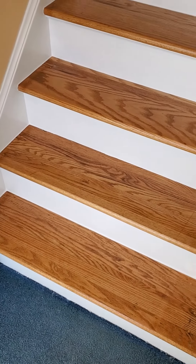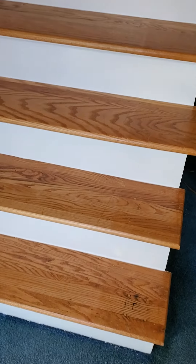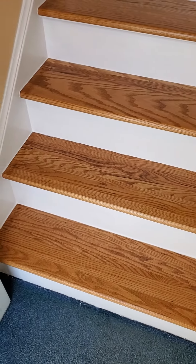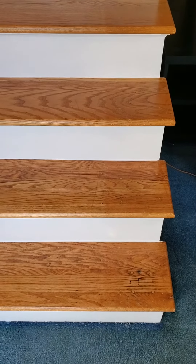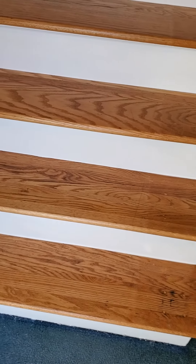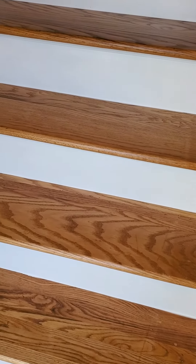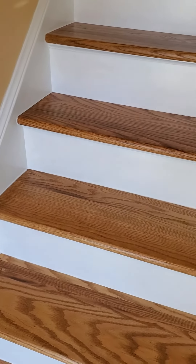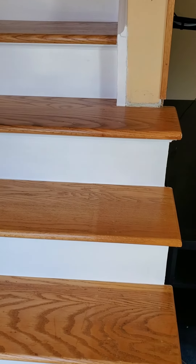After several weeks of work — stripping some of the bottom steps three or four times because they were so bad, and sanding two or three times or more — I finally got done with caulking just now and I'm done.